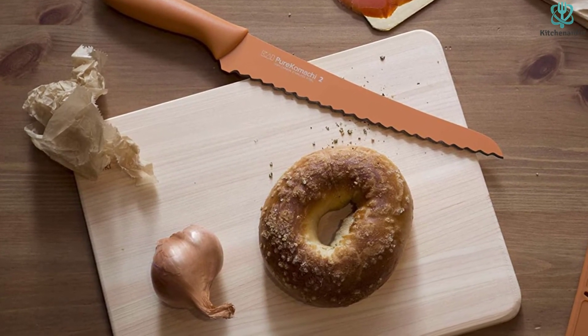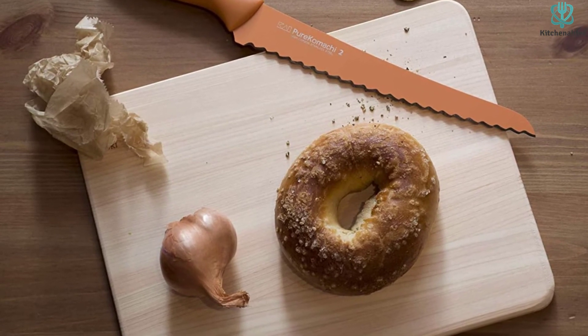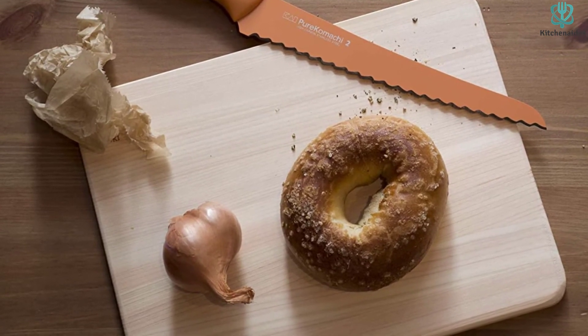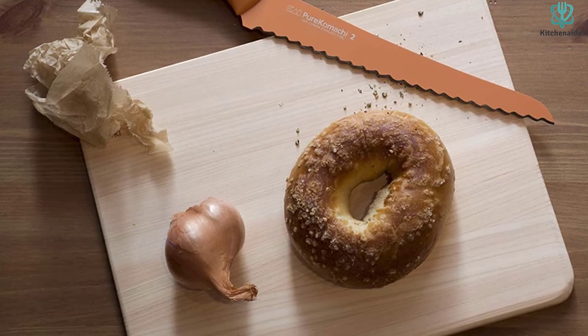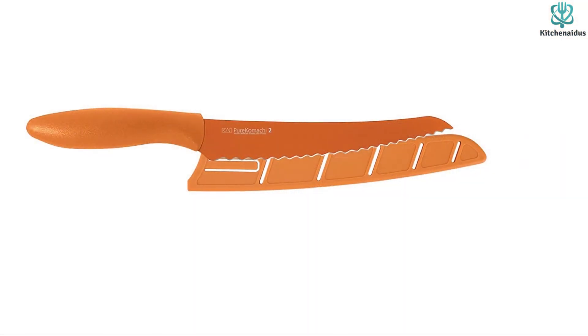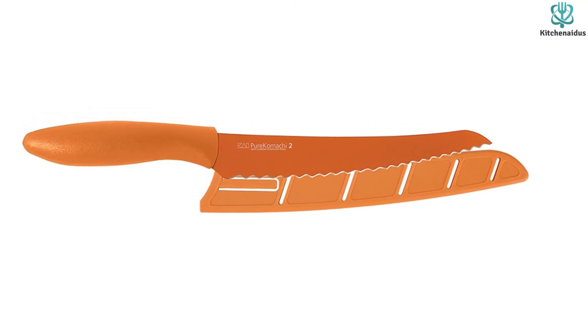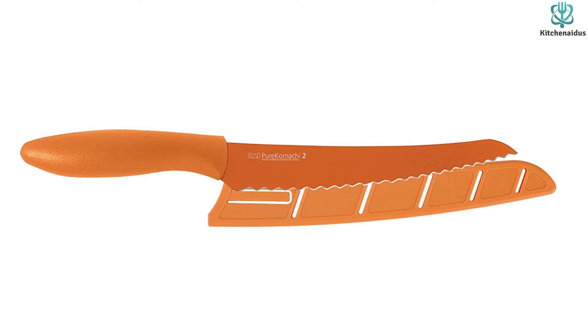The handle is smooth, straight, and on the small side, which is fine for light work, but when slicing up an entire loaf of hearty bread, you may want a little more structure to grab onto. Although some people may be happy to add a single orange knife to their set, the bright color probably won't blend in easily with the rest of your kitchen equipment.